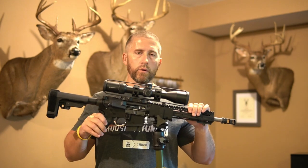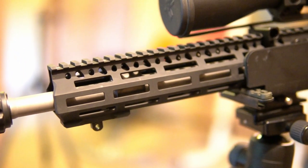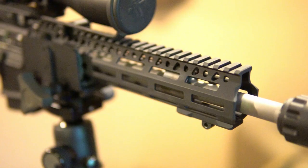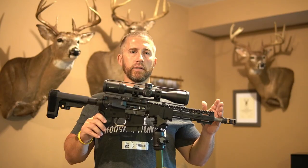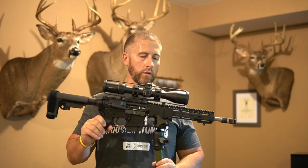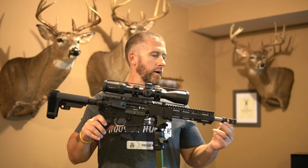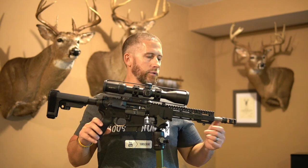Moving on to the handguard, using the BCM MCMR 10-inch rail. Really like this — super slim profile, fits really well in the hand, allows you to get a good purchase on it, and it's super lightweight. I went with the 10-inch because I'm using the 12.5-inch Ballistic Advantage Hanson 6.5 Grendel barrel, with the BA Ballistic Advantage gas block as well. Up front, my muzzle device is one of the Griffin Armament taper mounts, just like on all my other rifles. Griffin Armament makes several variations of brakes and taper mounts for your suppressor to thread on between rifles, which makes it really easy.